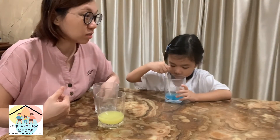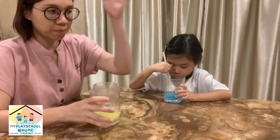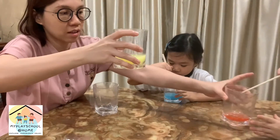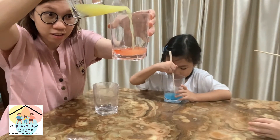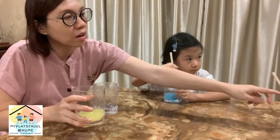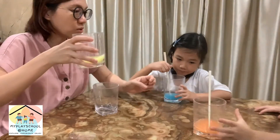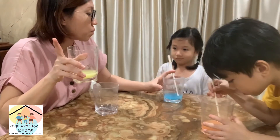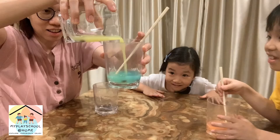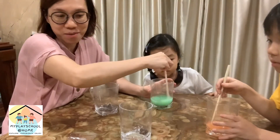Do people mix this with water and drink it? No, but it's almost similar to eating it. Now let's put some yellow inside — red and yellow, what color will it be? Orange! And blue and yellow? Green! She knows it — let's see the magic. It turns green!